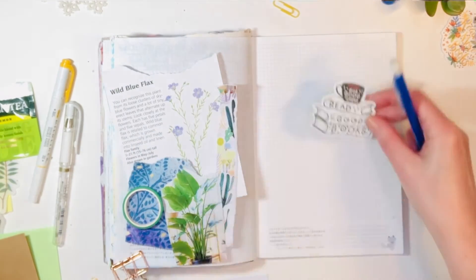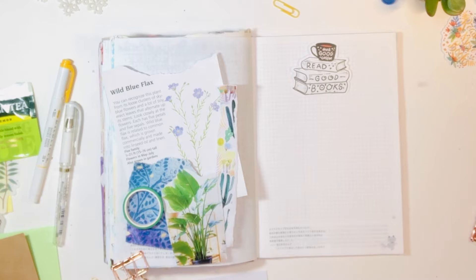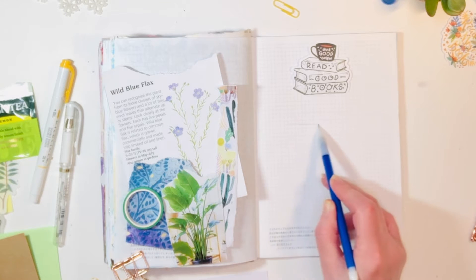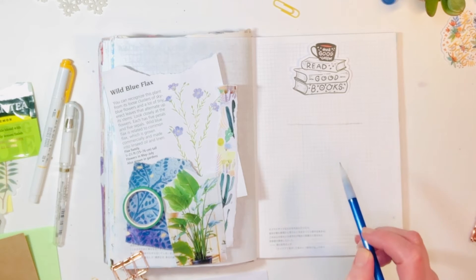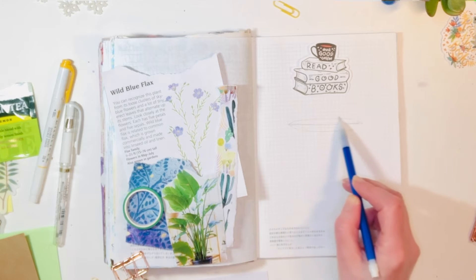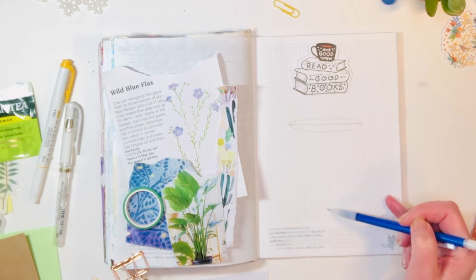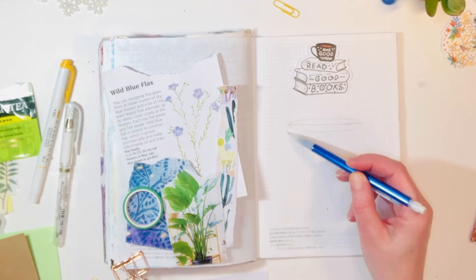Part of my process is to gather all of these fun goodies on my art table. Today I have a sticker, and what I have in mind is drawing a coffee mug — something warm and cozy. I live in New England and today is a snowstorm, one that will definitely keep everybody inside. I think we're going to get about 8 to 12 inches and it's really cold.